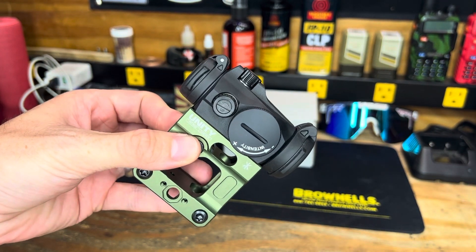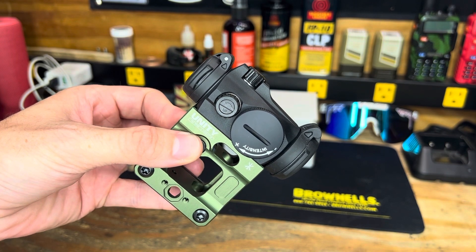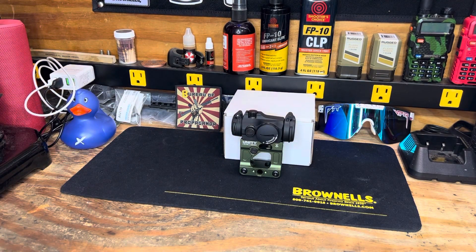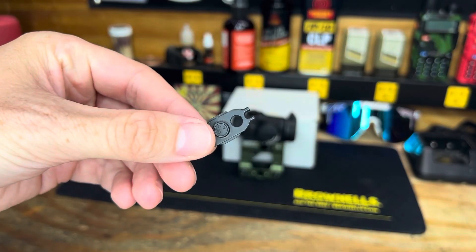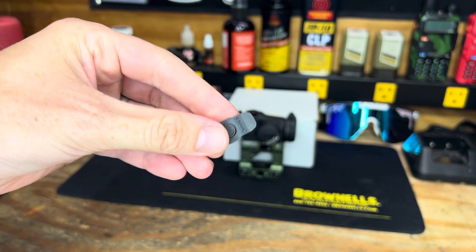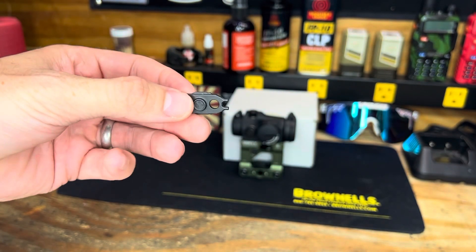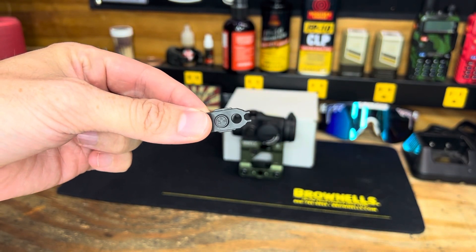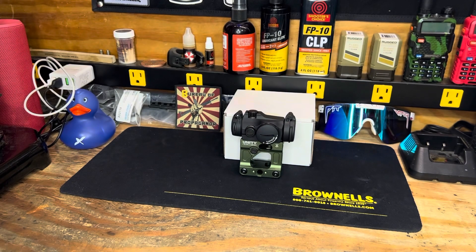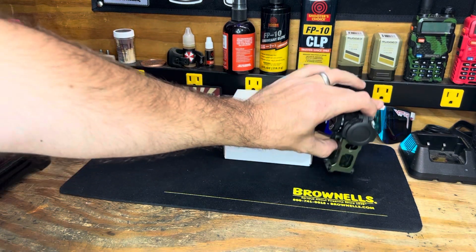Those are the Forward Control Design turrets, made to use a regular flathead screwdriver or something of that nature, so you aren't stuck using the spanner design. With the Multitasker Nano here, I now have an option of using this side, or if I had to, I could pop the Forward Control Design turrets off and go back to the spanner design.